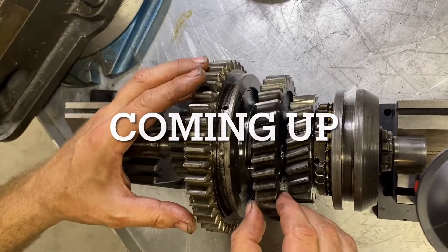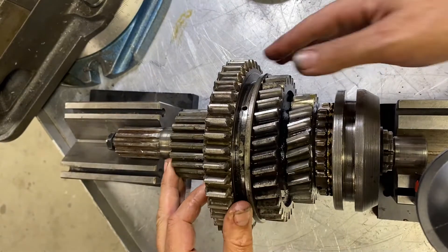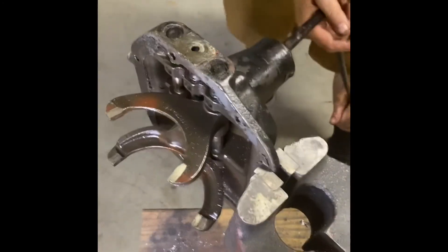This is first gear, and then this is neutral. Second gear, back to neutral. First, second, third, fourth.